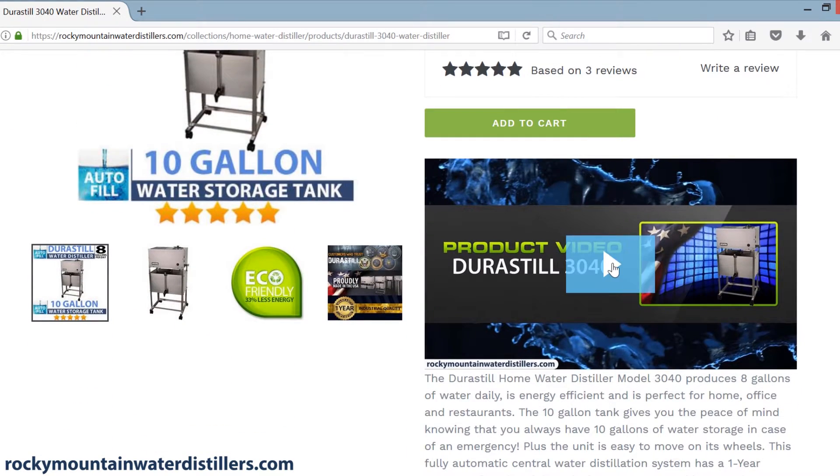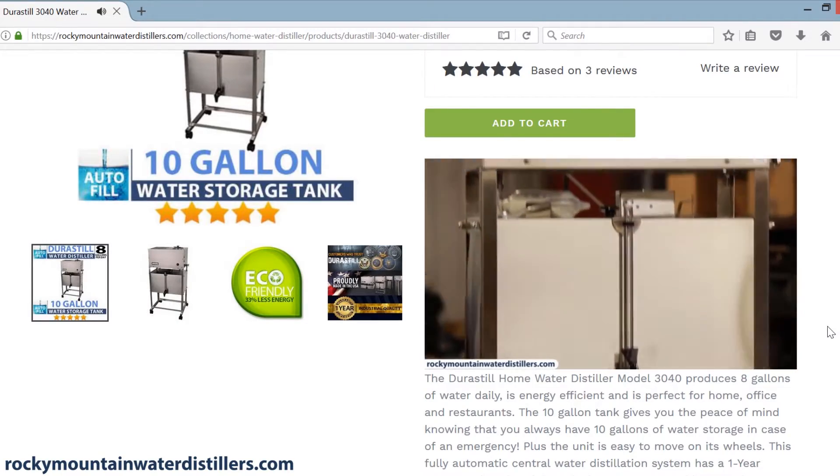To learn more about a specific model number, go to our product page and watch the product video.